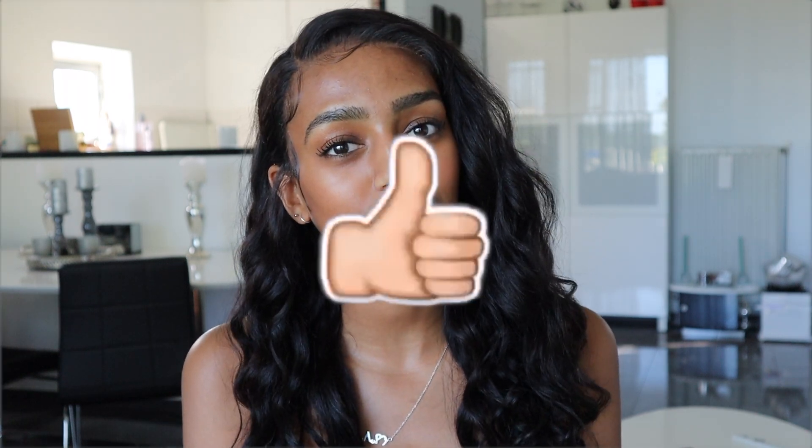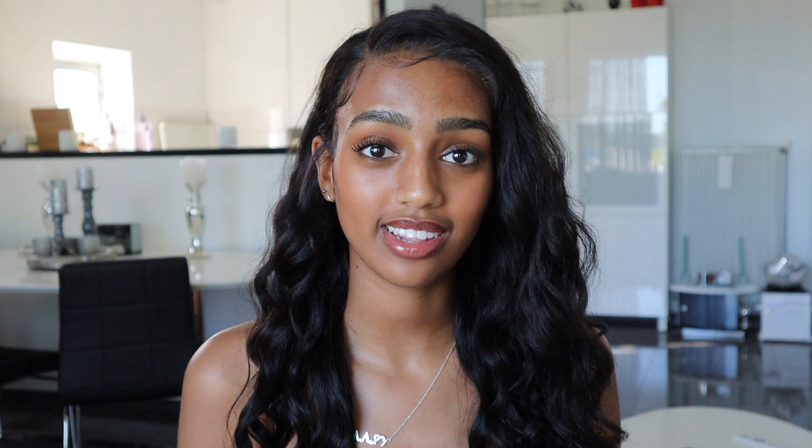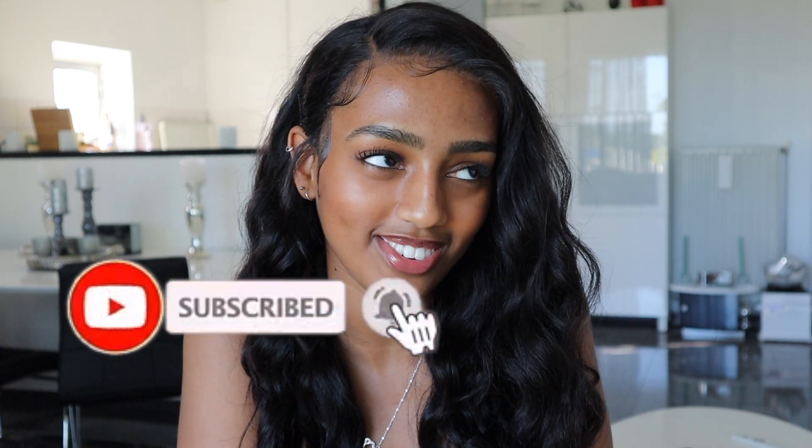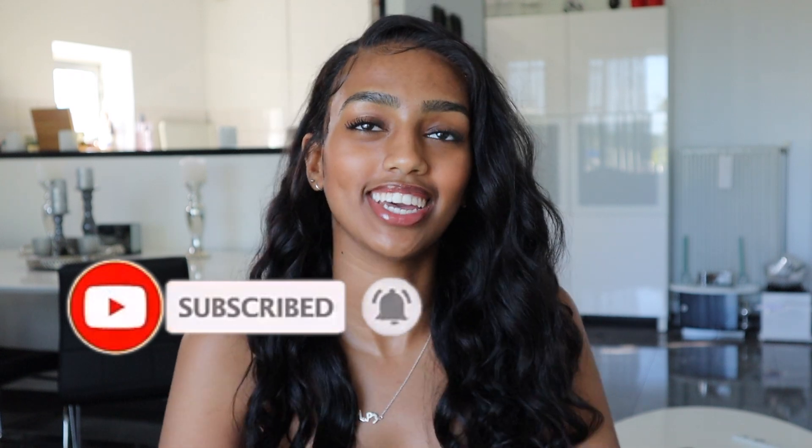If you enjoyed this video, don't forget to give it a thumbs up. If you've made it this far, make sure to subscribe — I really want to get to 10k followers and it would mean the world to me. I upload every Sunday so turn on the notification bell. If you want to see more of my daily life, follow me on Instagram at Lillian's egg guy. Thank you so much for watching and I'll see you in the next one, bye!